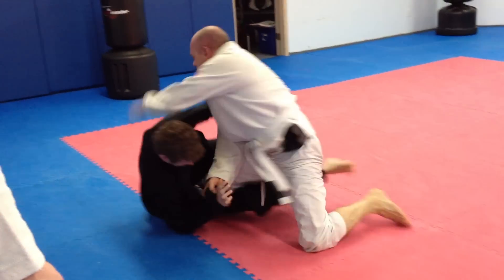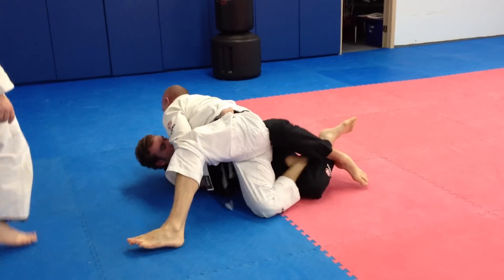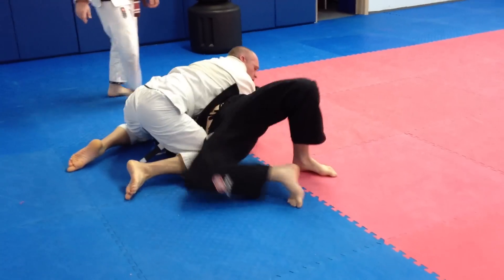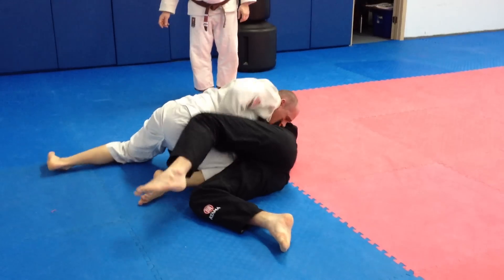Get up. Push. Push. Get up. Come in. Push. Get on your side. On your right side. Push in. Two more minutes.